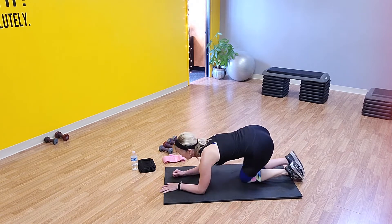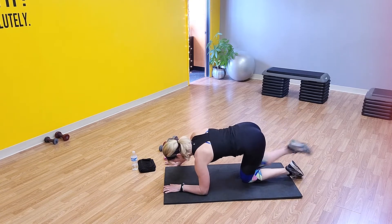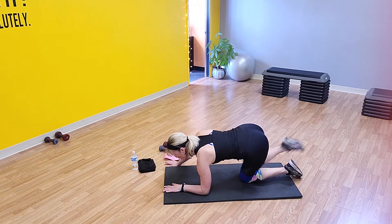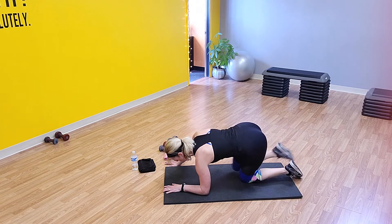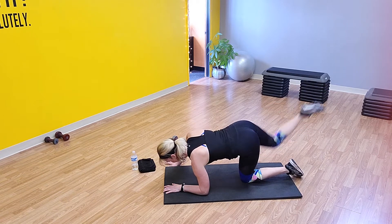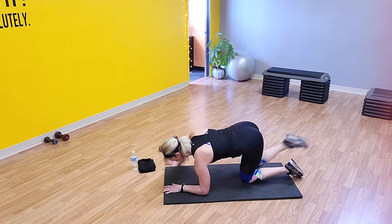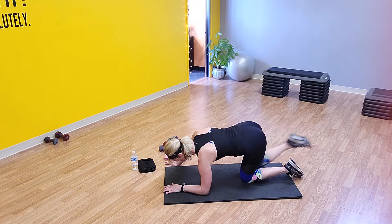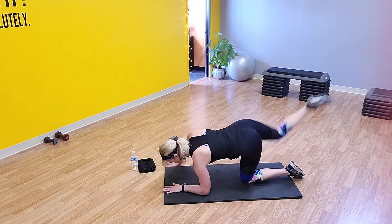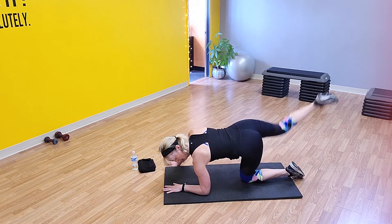Let's go ahead and switch to the other side. Extend that right arm out, moving that right leg. I squeeze every time — every single time I push that foot back, contracting my glutes. Come on — and ten, let's go, ten more. Six, five, four — come on, three, two, and one.